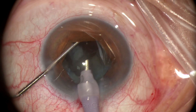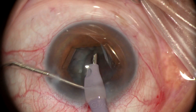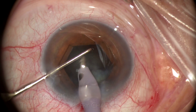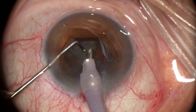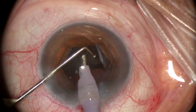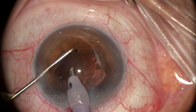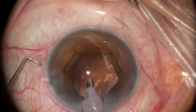Staying in the center of the pupil — the safe zone — is important, and the chopper helps in many ways: rotating the nucleus pieces, bringing them to the phaco tip, chopping fragments, and performing protective maneuvers such as protecting the pupil margin, the posterior capsule, and also preventing pieces from bumping into the corneal endothelium. Inspection is done to ensure there are no hidden remaining nucleus pieces, and cortex removal is next.